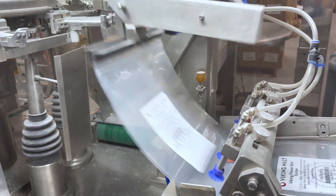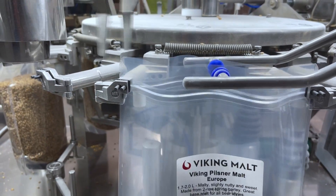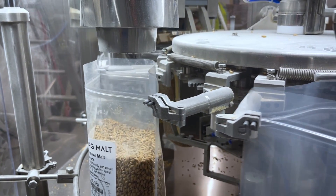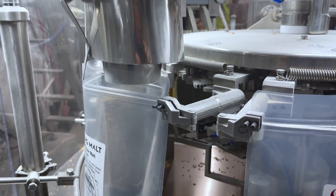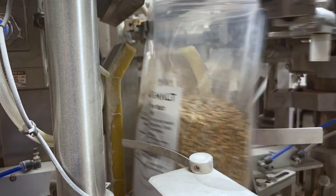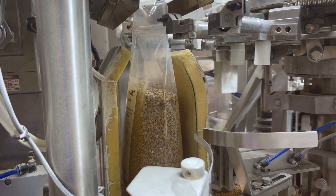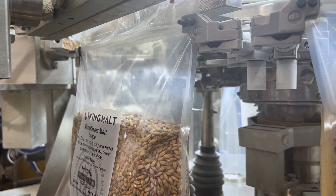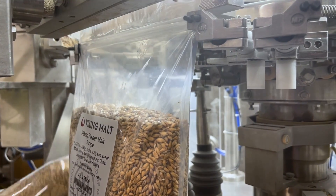The automated bag machine first picks up stacked bags using robotic vacuum arms, then a separate mechanism breaks the seal of the zipper, another grabs it and opens it fully and brings it over to the fill head. After filling, it moves to the next station which fluffs the grain so it settles in the bag better for a nicer seal. Then the last station — you can see the padding — pushes out all excess air before it does two different heat seals to make sure it's perfect at the top, and then we ship it out to you.